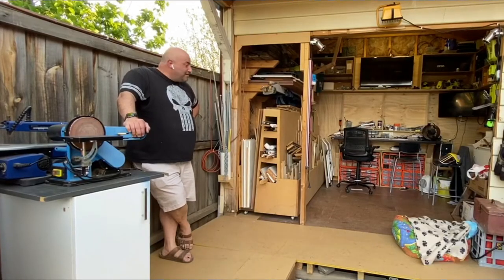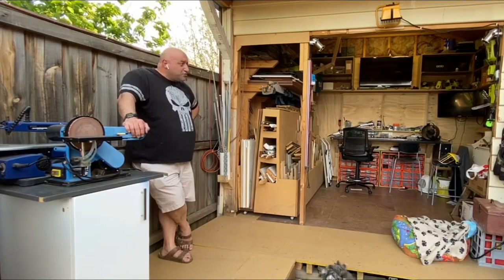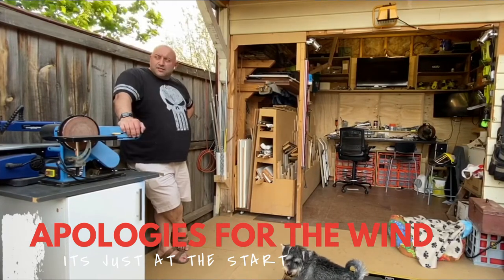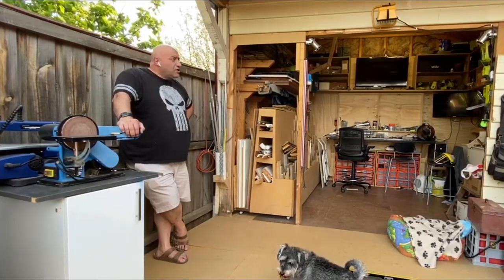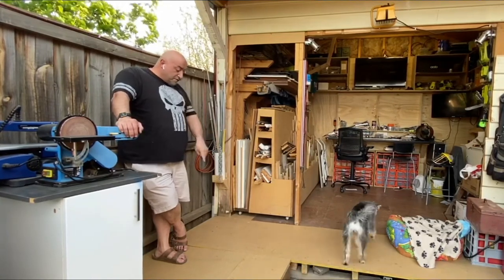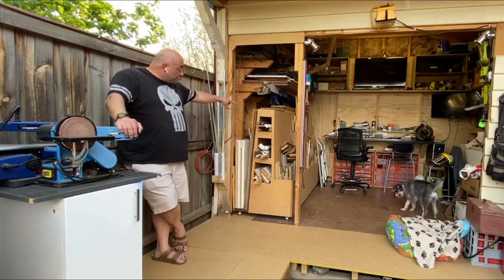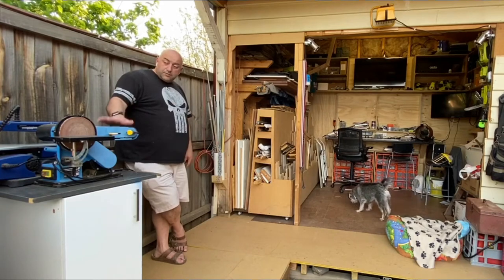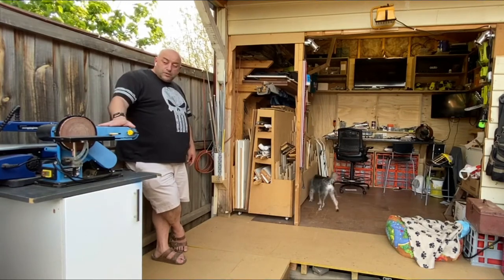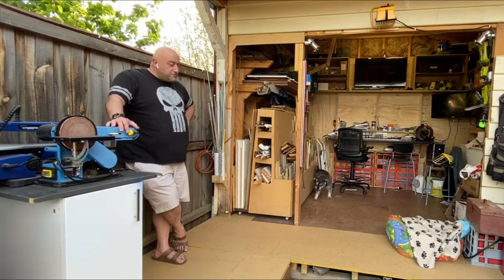Hi guys, how you going. I'm back in the workshop today. I've lost track of what I've been doing today, but what I've been doing is I've got this platform here. This platform enables me to slide my workbench in and out. It enables me to get all my tools, which are on mobile trolleys, in and out of my workshop. It's quite a challenging space.